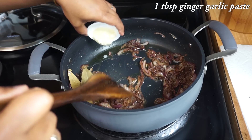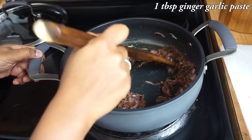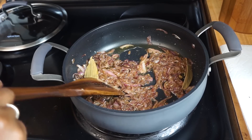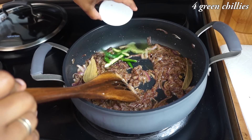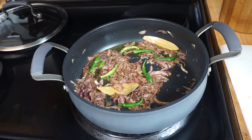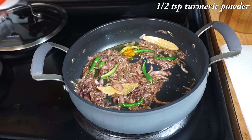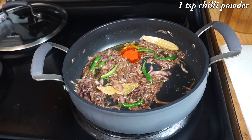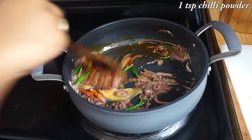Now add 1 tbsp of ginger and garlic paste. After the raw smell of ginger and garlic is gone, add 4 green chilies. Now let's add the masalas: add 1 tsp of turmeric powder and 1 tsp of red chili powder. If you want the biryani to be extra spicy, you can add some more chili powder.